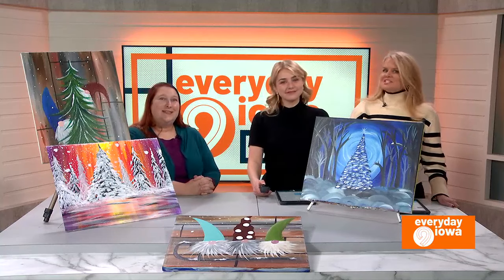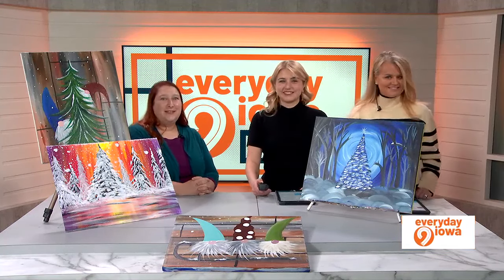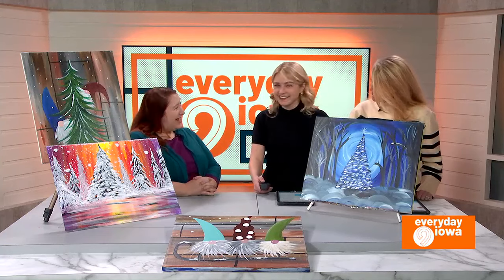If you ever wanted to take painting lessons or just enjoy an evening painting while sipping on an adult beverage, here's your chance. We have Amanda Happel, owner of Corking Canvas Iowa, here to tell us just how you can do that. Thank you for being here. Thank you for having me.